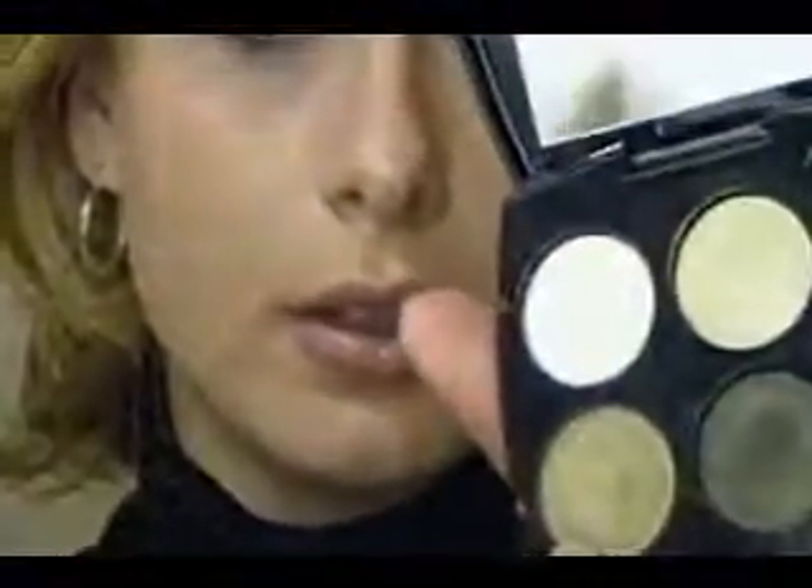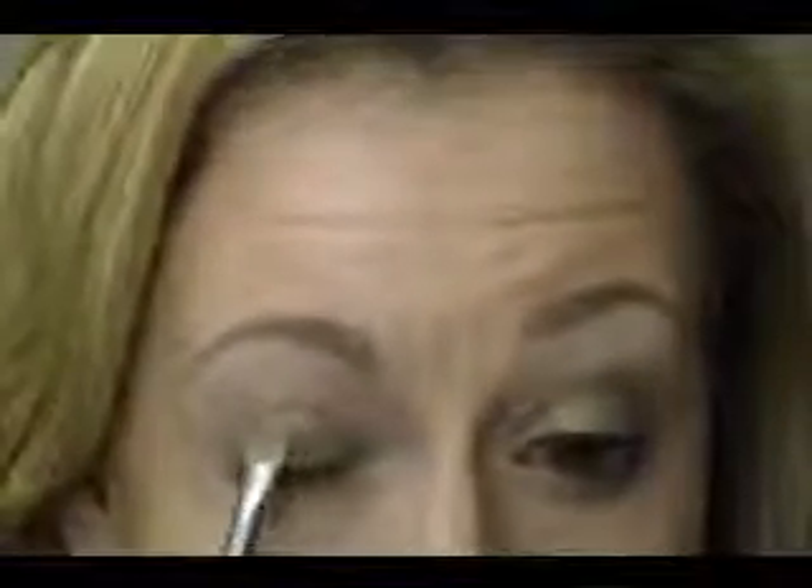Then we're just going to take a flat shader brush — this one already looks kind of dirty because I used it on the other eye. I'm going to take the medium green and just get it on the side of the shader brush. I'm just going to apply it to the outer corner of my eye and to the lid, work it in, smooth it back and forth, and work it right underneath the crease.